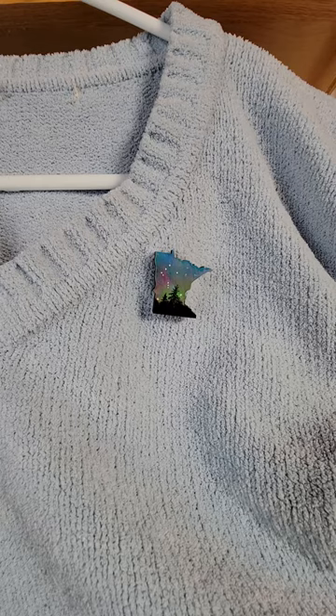They are three-in-one. They are refrigerator magnets, wearable magnets, and pendants. So I'll show you how that works in a sec here.